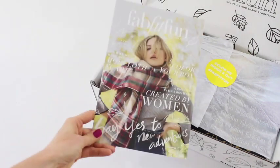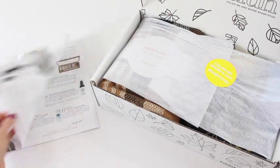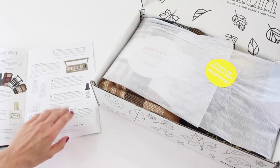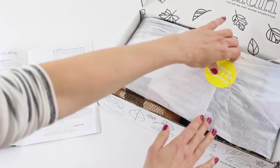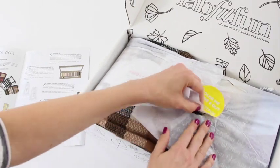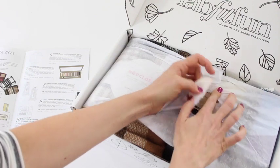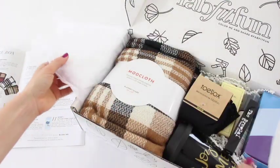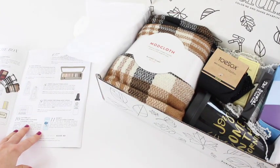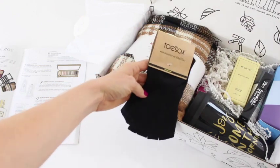Here's the little booklet that comes with the box. Inside it has a list of all of the products and some other fun stuff like recipes. I normally pre-open the box so I don't have trouble with the sticker, but I didn't this time. Okay, I don't even know where to start — let's just go through the items one by one.